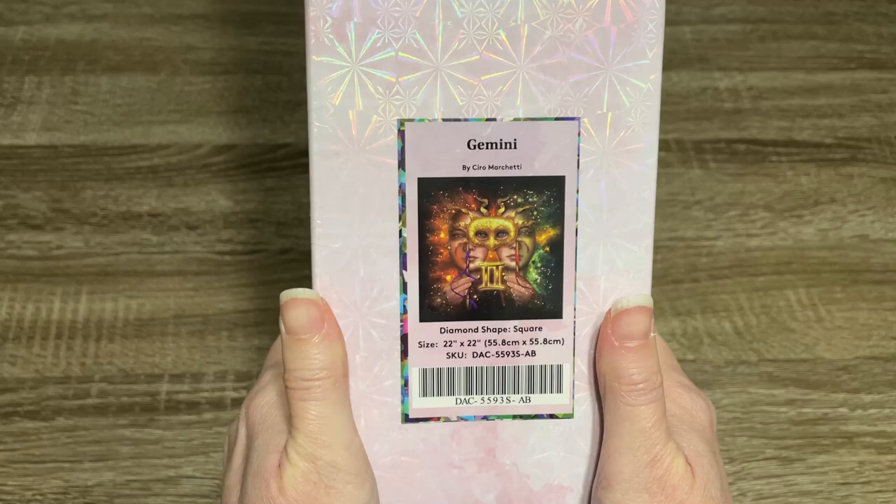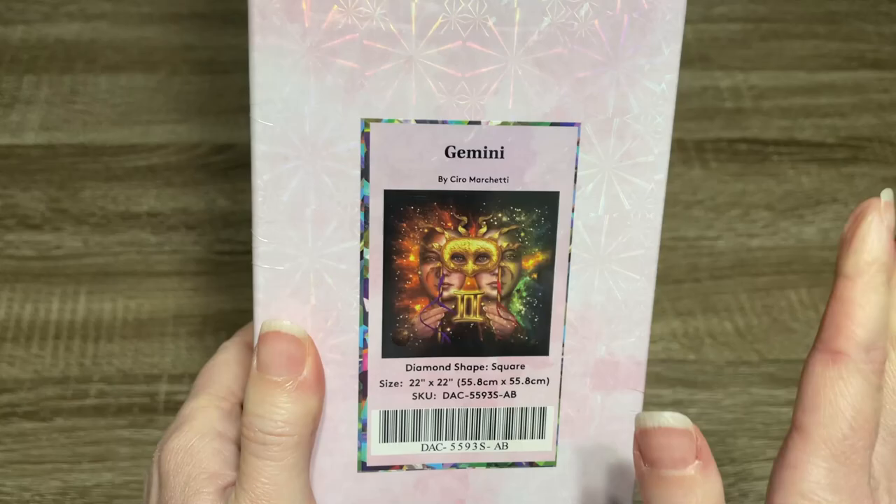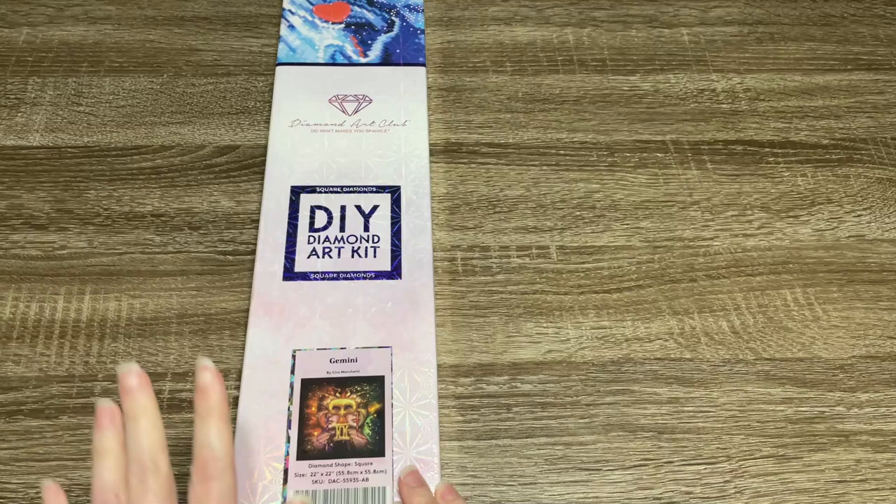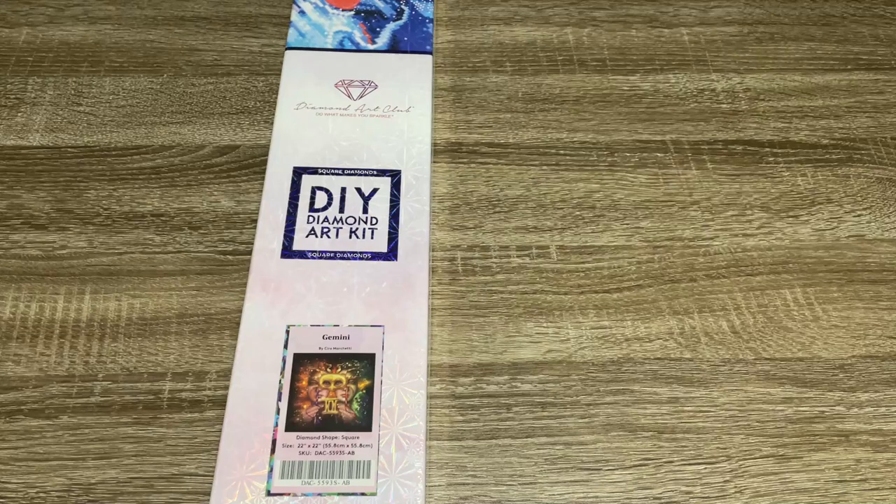Yes, it's Gemini by Chiro Marchetti. So this is for all you Geminis out there like myself — I am a Gemini. Actually, my mother, my stepfather, myself, and my partner are all Geminis. So we've got a lot of Geminis in the family.